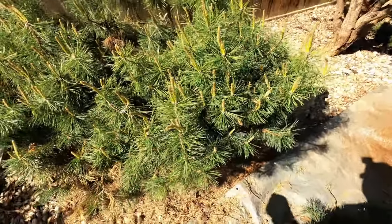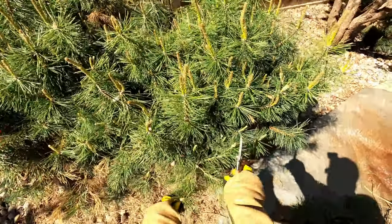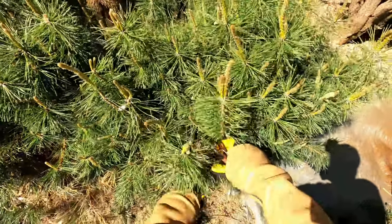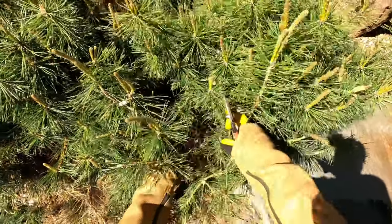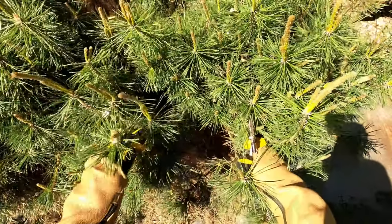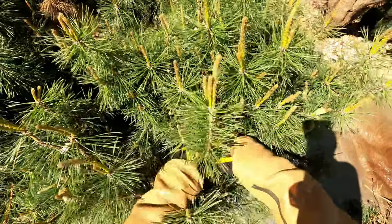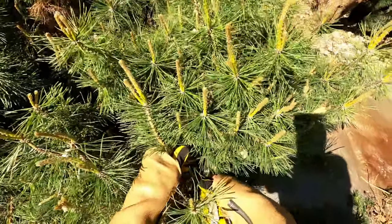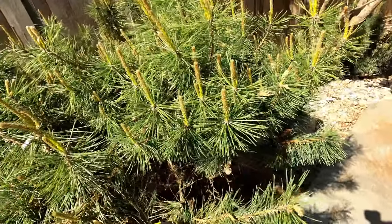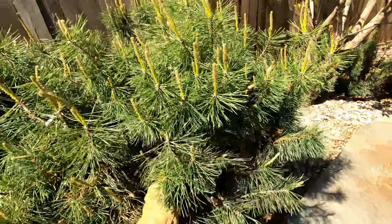What I'm talking about is just bringing down this branch all the way to where you still have some candles coming out. You just look down the branch — you don't want to go down to where it's brown, you don't want to cut past that. There's a bunch of branches coming out of this one here that are much smaller, so just take the long one out and leave kind of this bunch.